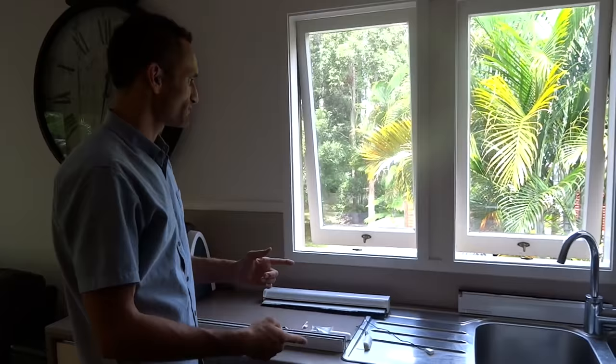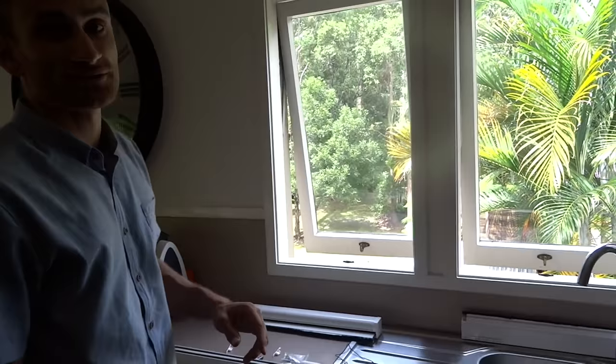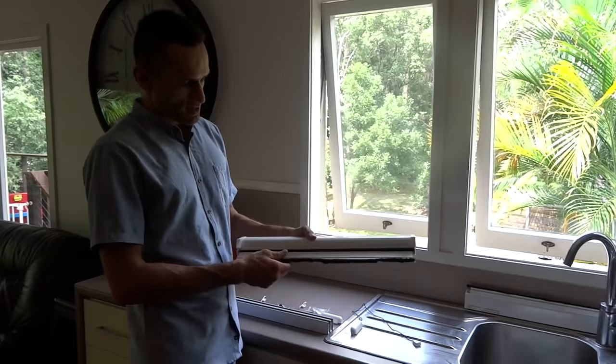Hi guys, Freddie from EasyScreens once again. Today we're out on the job and we're fitting some windows. As you can see they open out, so they're very difficult to screen, but with EasyScreens it's not a problem.